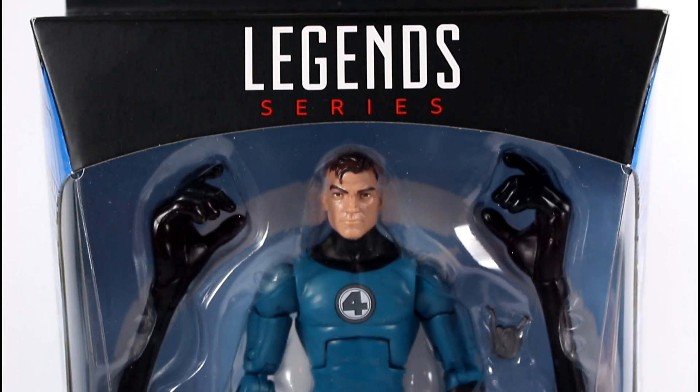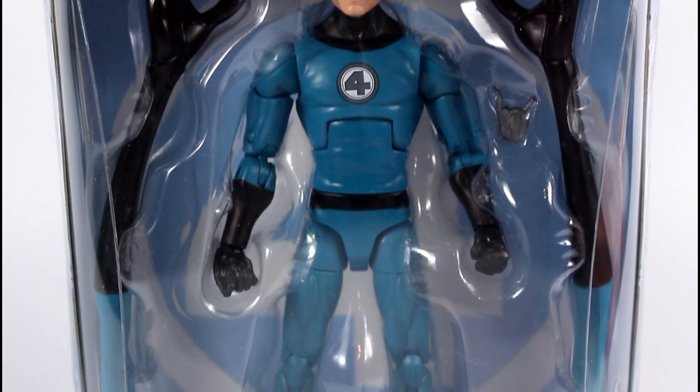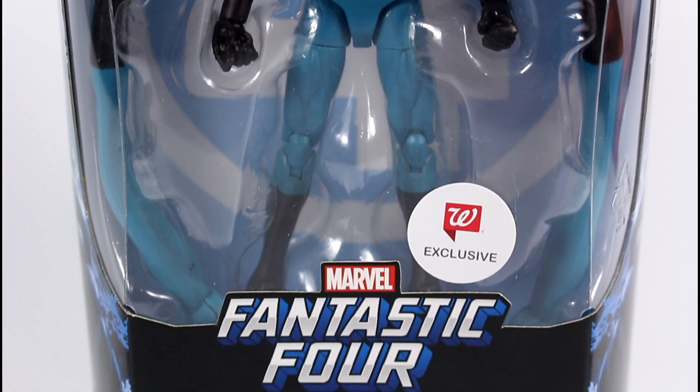Hello Geeks and Toy Fans, it's Hunter Knight and today we're going to be taking a look at the brand new Marvel Legends Walgreens exclusive Mr. Fantastic by Hasbro.